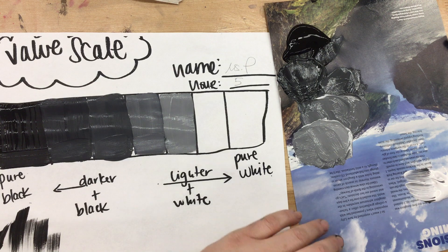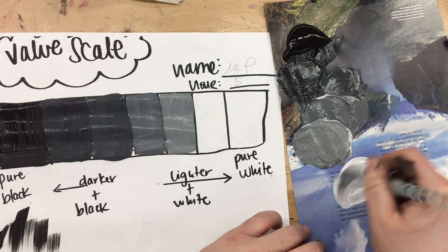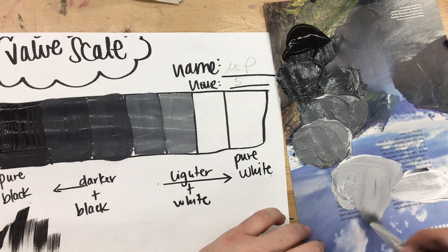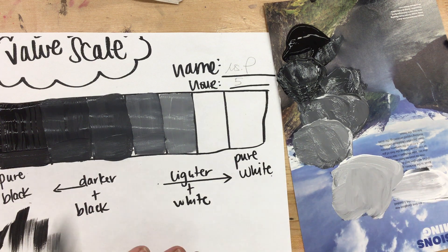On the second to last box, I'm just going to use the gray that I have left on my brush plus a ton of white. That's going to give me that really light gray tone.